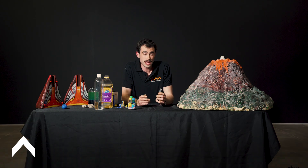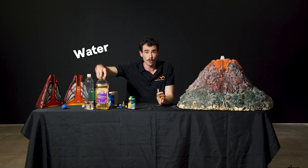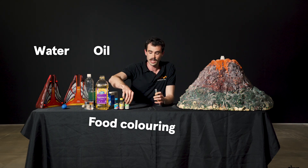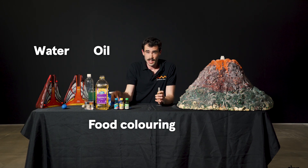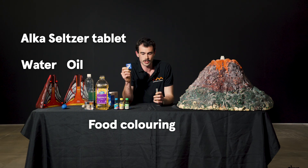Today we're going to be making some pocket volcanoes using household ingredients so you can make them at home whenever you want. The ingredients we're going to use are some tap water, some cooking oil, food coloring — I've got blue, yellow, and green — and the last thing is little Alka-Seltzer tablets. These Alka-Seltzer tablets are the trickiest part of this experiment.